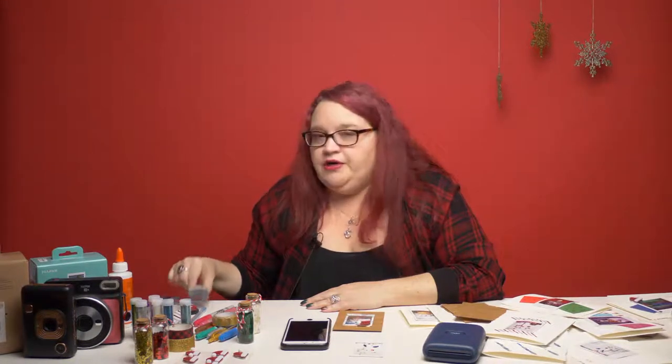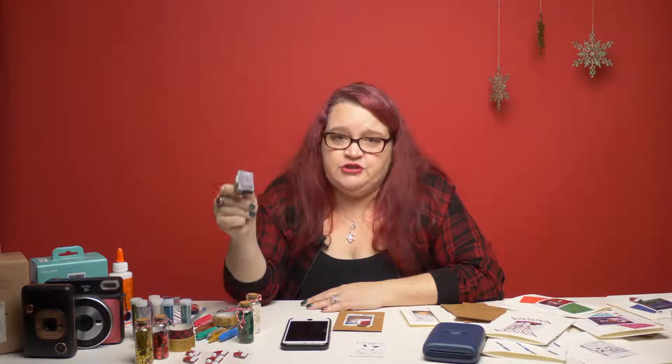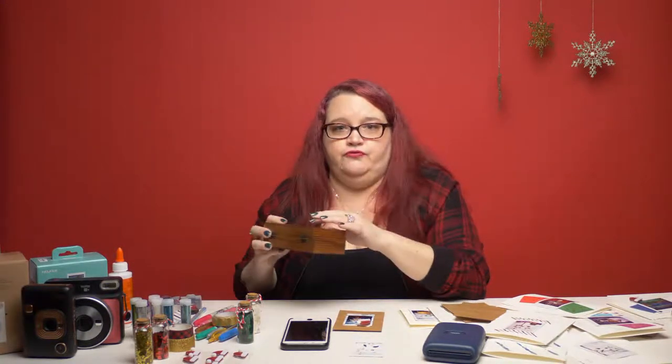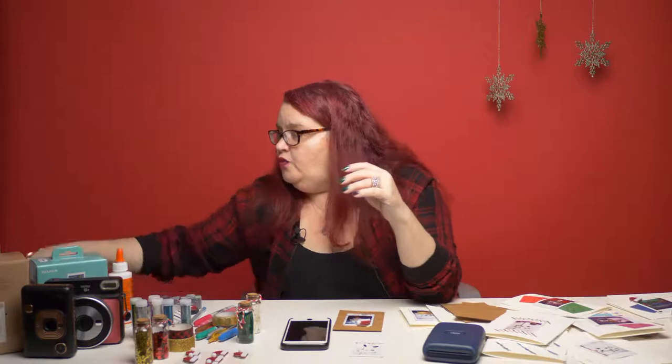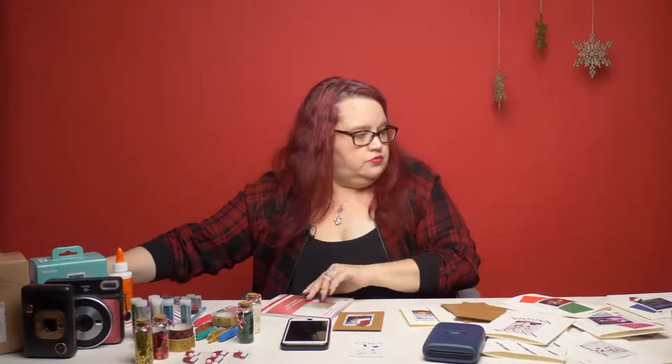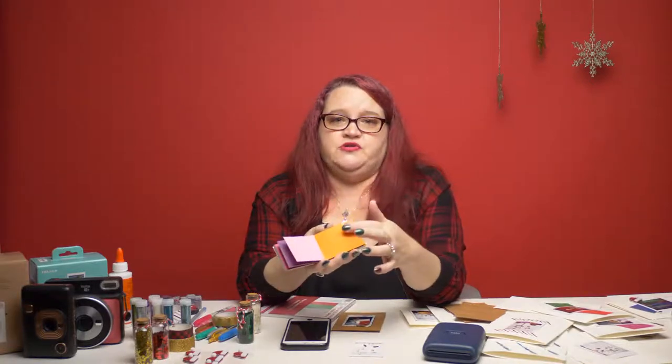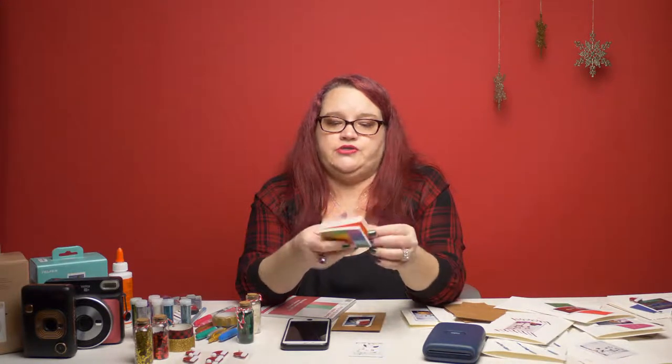I put together a little PDF that I'm going to upload to Dropbox, and I'll put the link in the description for this video so you can go there and download it. If you have specific questions, just put them in the comments. For the alphabet stamps, I got the ones that look like typeset because I like typewriter fonts. I also use paper sample palettes — I found one for just $2 that has metallic paper, because I like shiny things.